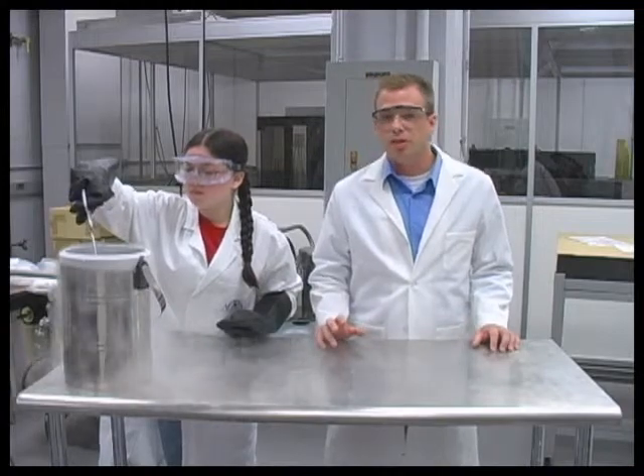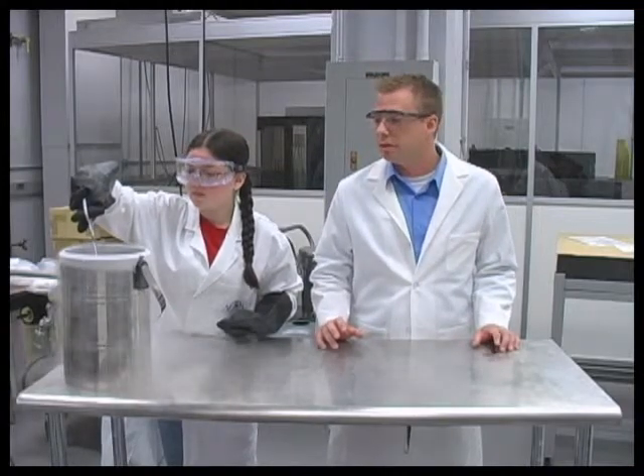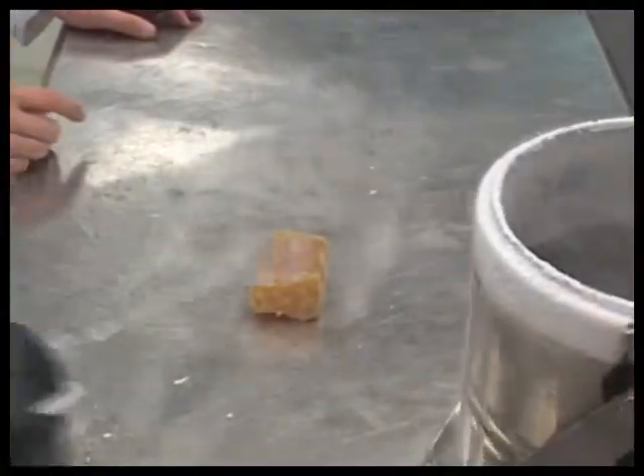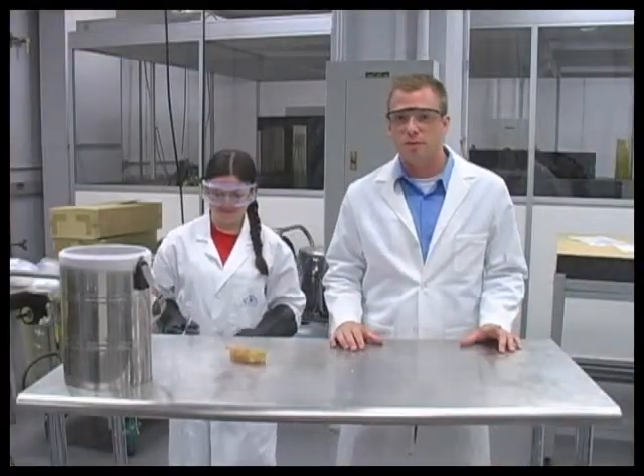What we're doing here is dipping natural rubber into liquid nitrogen. You saw how it behaved before, let's see what happens now. It doesn't bounce, it doesn't bend — very stiff and brittle.